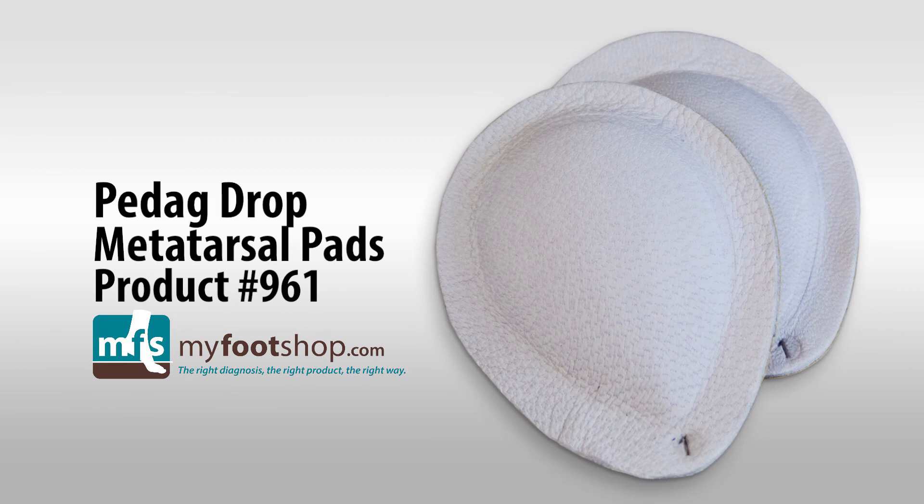Pedag Drop Metatarsal Pads, product 961, MyFootShop.com.